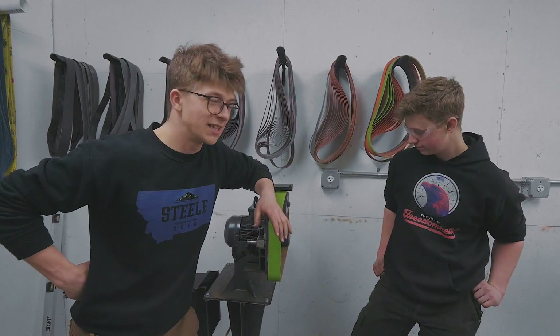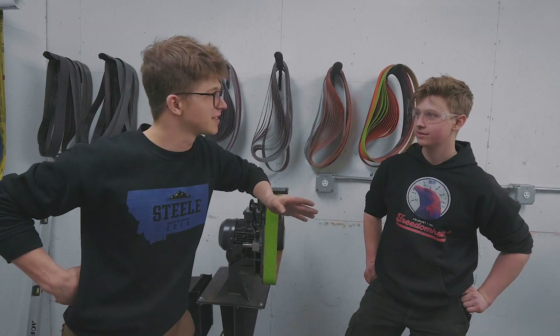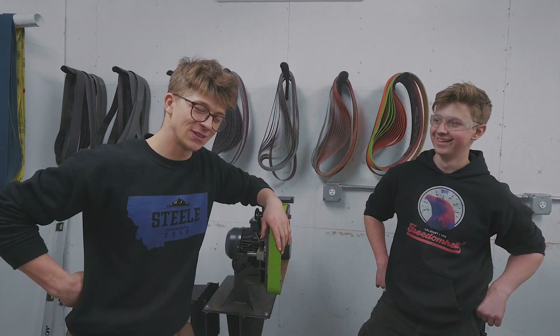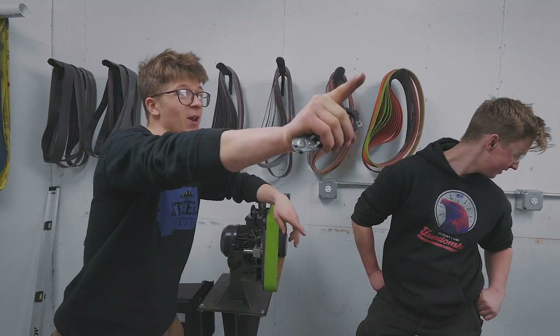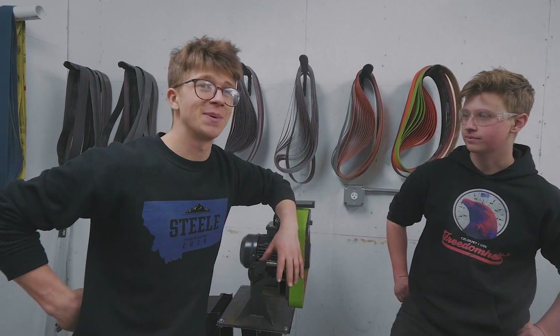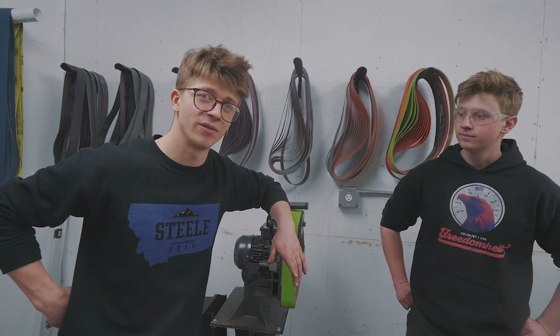So while Will has been working on these belt grinder stands - they look like Sauron's tower from Lord of the Rings - I have been working in that side of the shop getting some lighting set up, as well as getting my microscope set up and getting the bench set up. It looks amazing, and here is some footage from that.